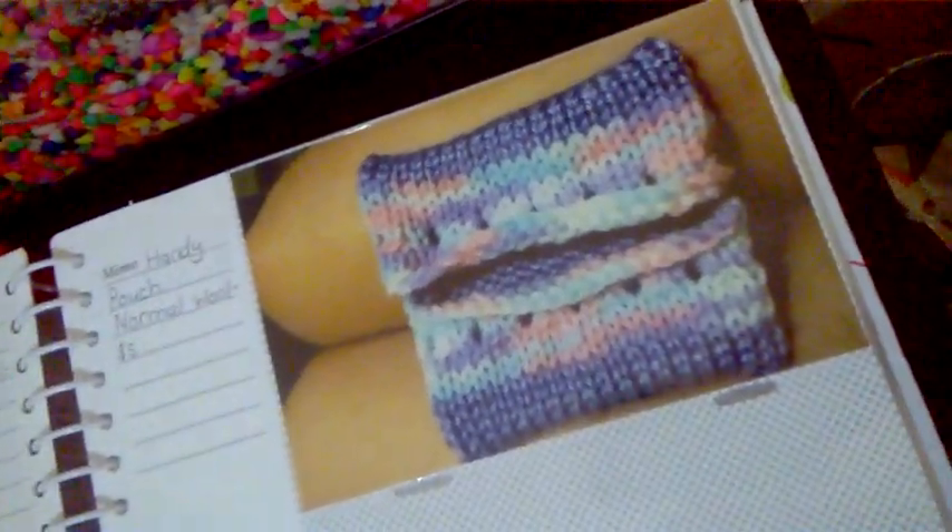Now these are some Ricoh pom-pom baby blankets that I've made — this was my first one ever. And what I've done is I've written in what they are and how much I'm going to sell them for.